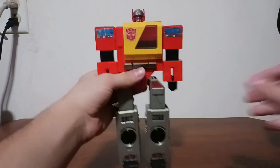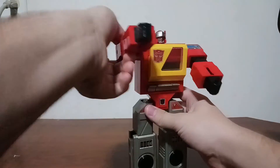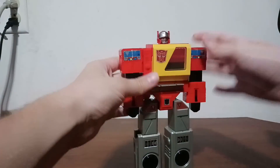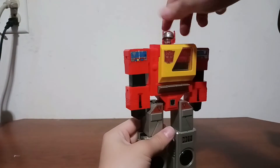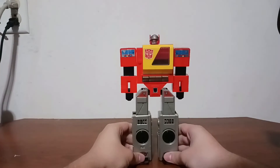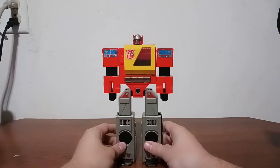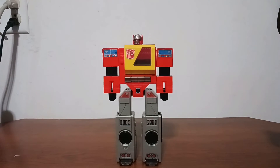Let's talk about posability. Obviously his arms can move and his head is on a swivel — as you can see, it's more for transformation — but he's got a head swivel, and that's all the posability for this figure. Pretty much to conclude this video, G1 Blaster was pretty good for the first toy of Blaster ever.